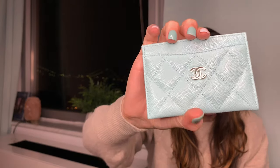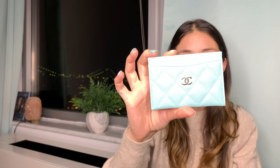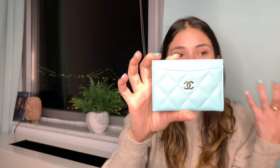This comes in light gold hardware and has the same style — two back pockets, one front pocket, and one middle pocket. My first cardholder was $400, and this one was $425 as Chanel raised their prices. I'm a fan of this color — it's gorgeous. I love all my cardholders honestly; I love how unique and different they each are.